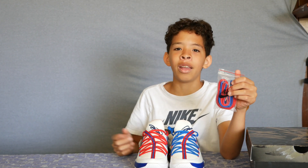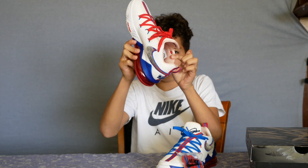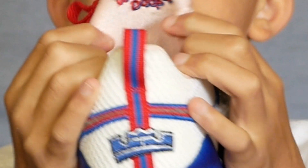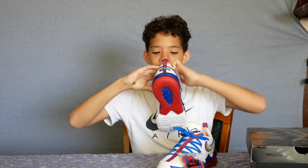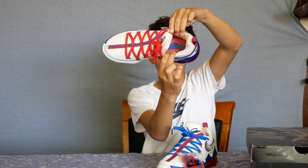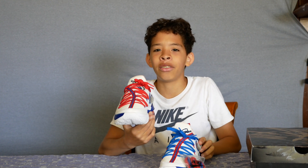If I was to rock the same colored laces, I think I'd go red on red. For the inside of this shoe we got a pinkish salmon color, and then we got Bugs Bunny's catchphrase 'What's up Doc' along with 'Tune Squad' printed on the inside. It's a nice fun touch and I really like how they decorated the interior of the shoe.